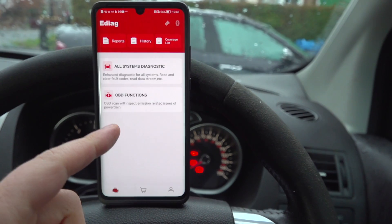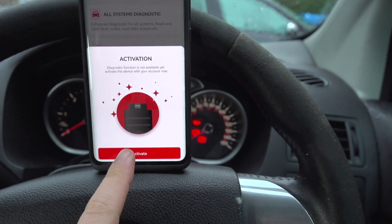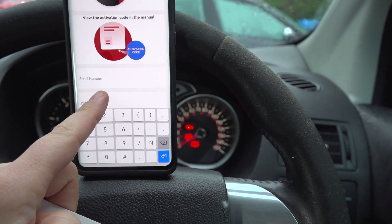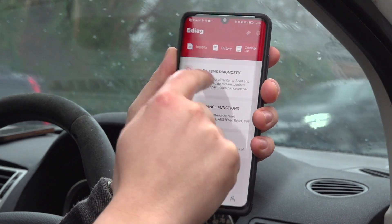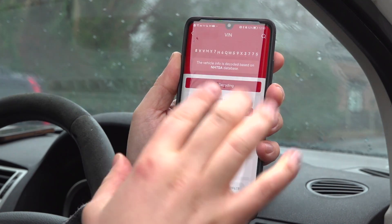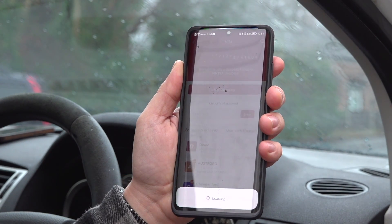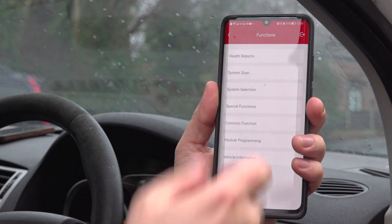The next thing you're going to need to do is connect the phone to the scanner. I'm just going to hit the Bluetooth icon in the top right, and it's going to ask me if I want to activate. I'm going to click yes, and then on the manual that came with it, you're going to get a serial number and activation code that needs to go in here. Now in the app, let's go ahead and run some diagnostics. Let's start off with all system diagnostics — it's going to read the VIN, find the information based on this particular car, and download any software required before it performs its scan. After about 30 seconds, we're into the car.